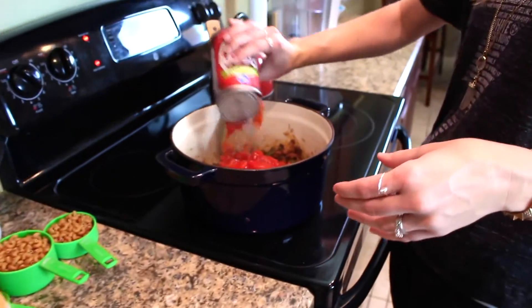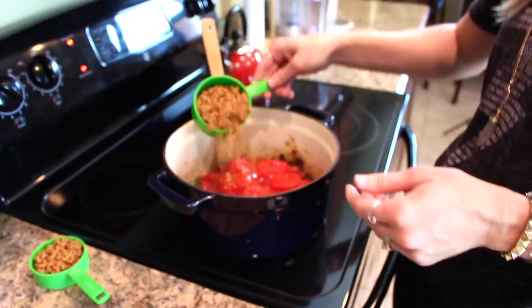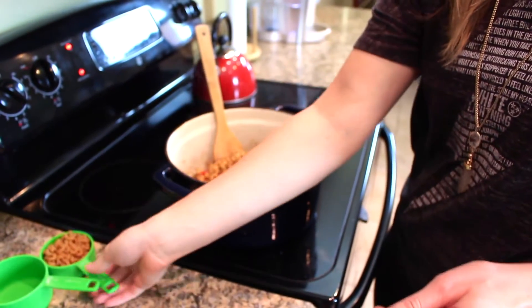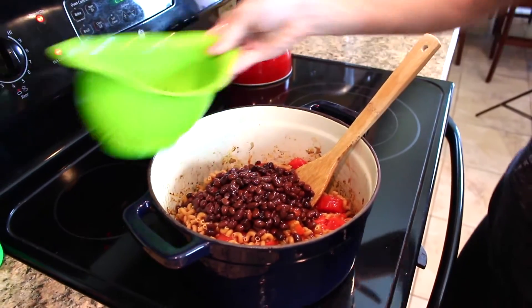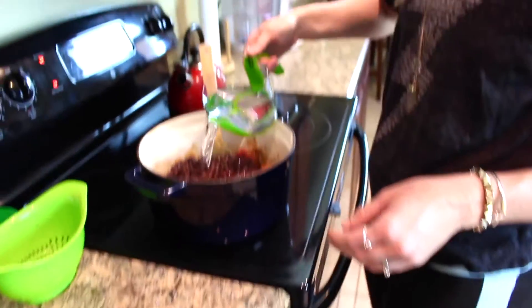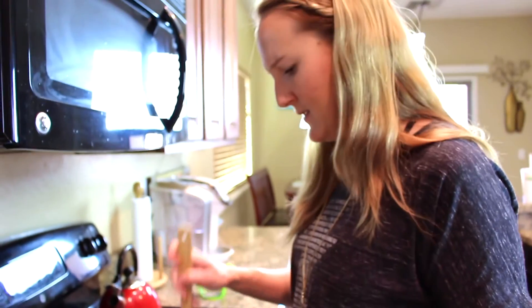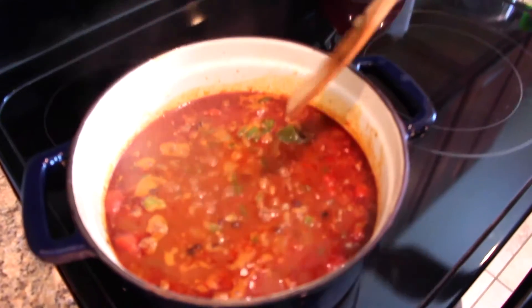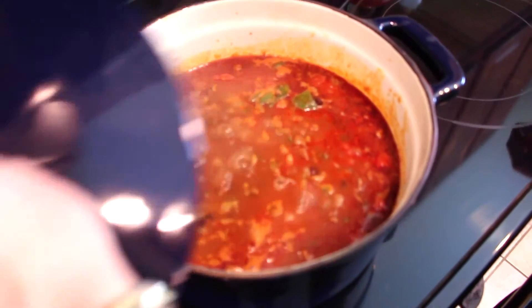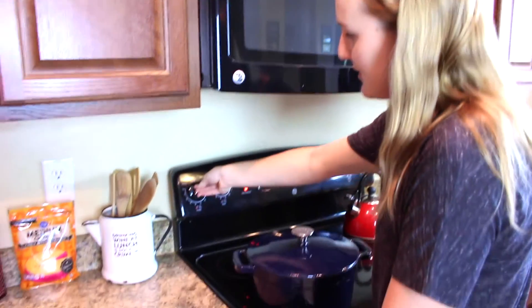Then the rest of the ingredients go in. Add in your stewed tomatoes — both cans — and then your one and a half cups of dry, uncooked elbow macaroni. Add in your black beans that have been rinsed and drained, then two and a half cups of water. Give it a stir, turn up the heat and bring it to a boil, then reduce the heat to medium-low, cover, and simmer for about 12 minutes until the noodles are tender.